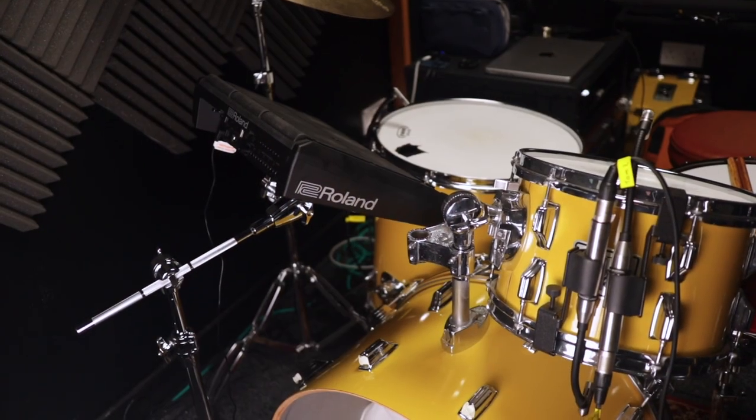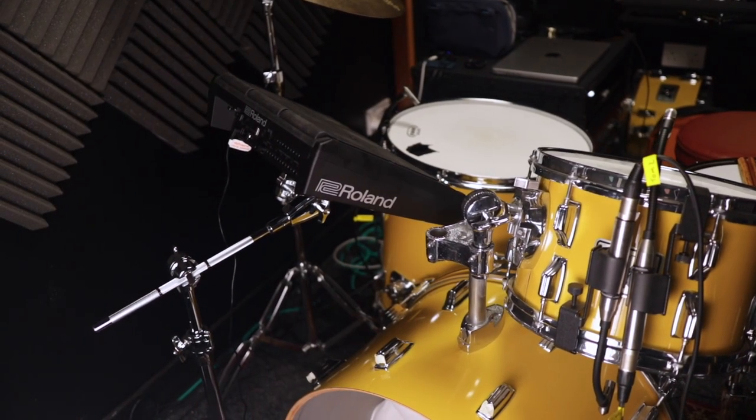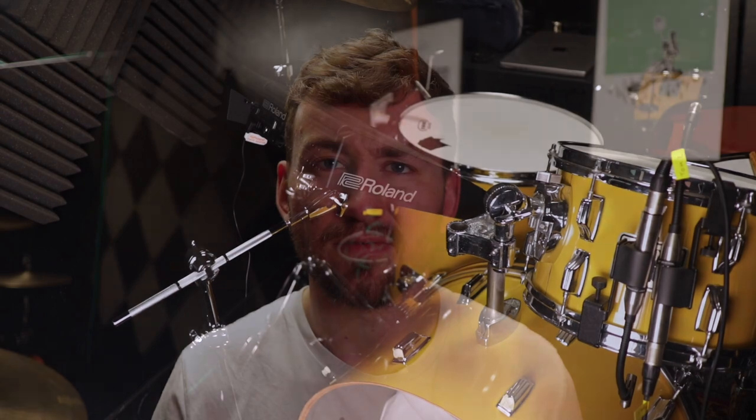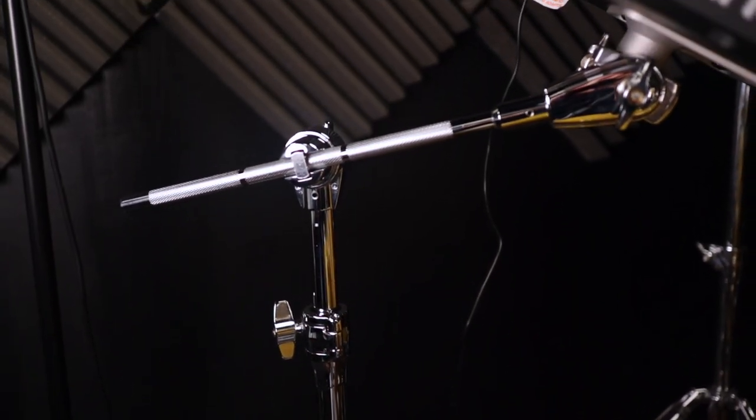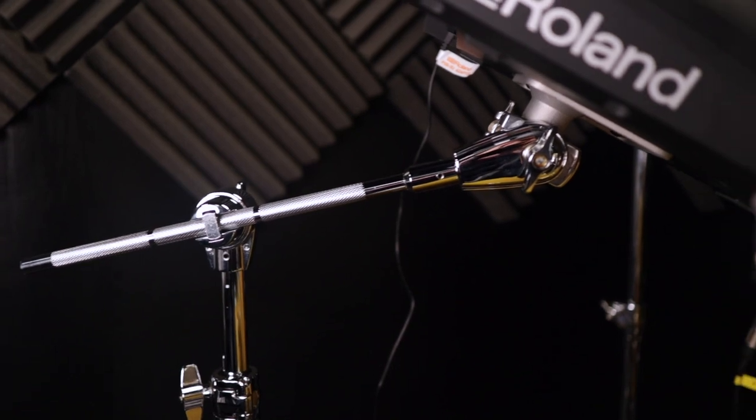So when I found out that TAMA had brought out a Road Pro Series electronic pad holder, I had to check this out. There are two variants of this: there's the whole thing where you get the actual Road Pro stand and the boom arm, and that's called the TAMA Road Pro Electronic Pad Stand, HPS 80W.